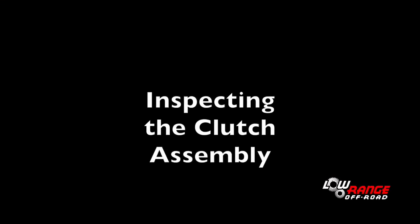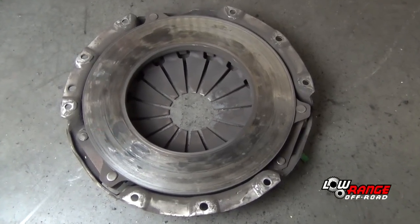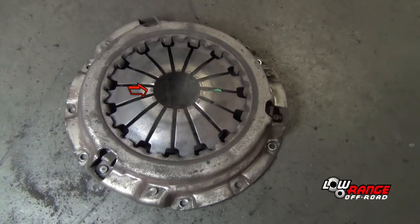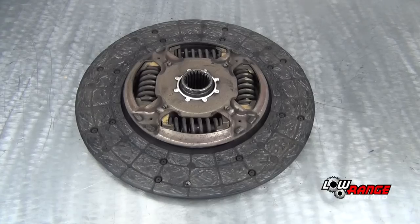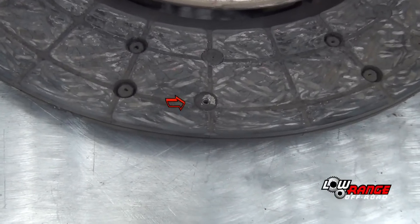A lot can be learned by inspecting the pressure plate and clutch disc. This pressure plate has been hot, as evidenced by the discoloration noted here. The diaphragm fingers are also showing some wear where the release bearing rides against the fingers. The clutch disc was nearly worn out — the frictional material is nearly flush with the rivet.